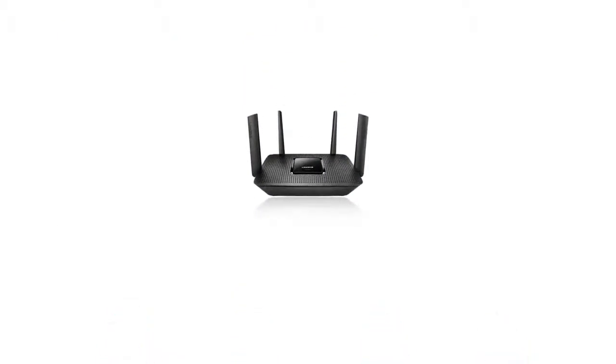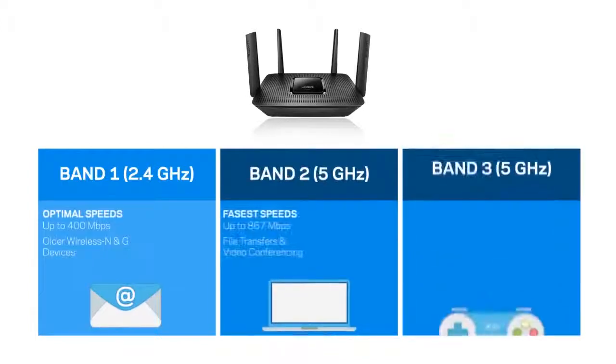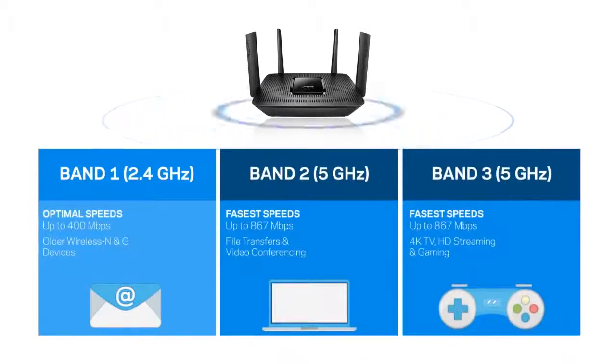The Linksys EA8300 provides powerful streams of data through its four external adjustable antennas. It can broadcast three wireless signals — one for the 2.4 GHz with speeds of up to 400 Mbps, and two for the 5 GHz with speeds of up to 867 Mbps.